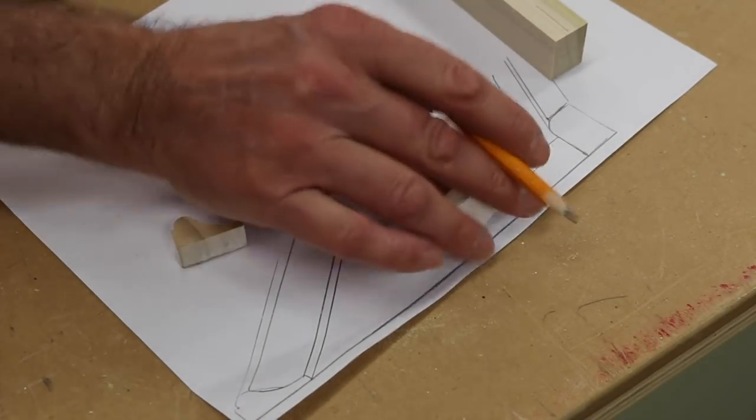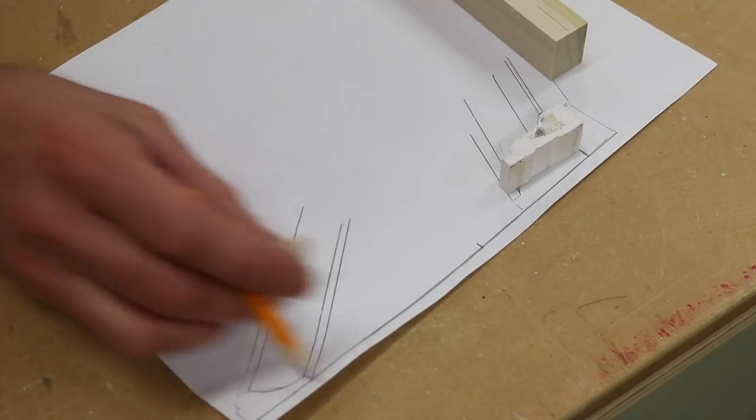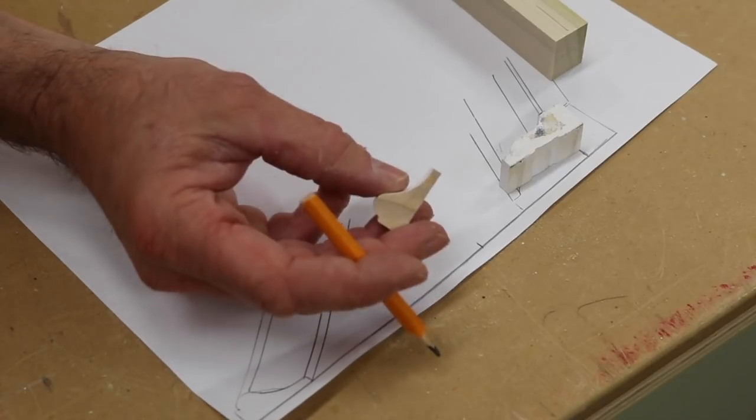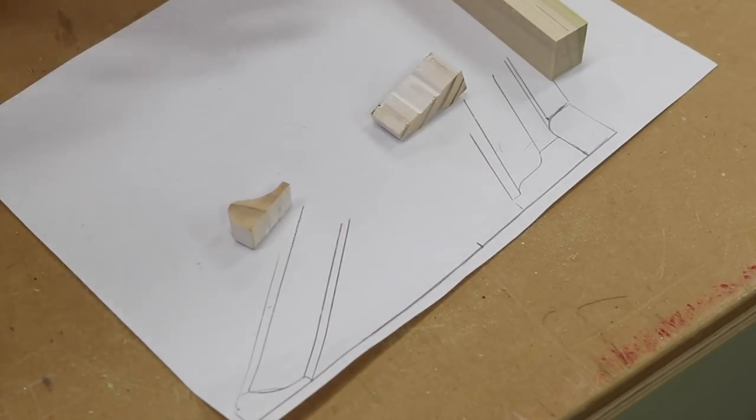Underneath that piece of molding I've got a simple piece of molding that you can get at the home store. At the bottom of the cabinet I'm using a small base cap, which you can also get at the home store. I'll have this drawing on my website if you'd like to refer to it.